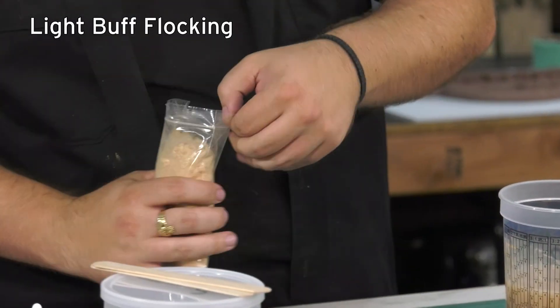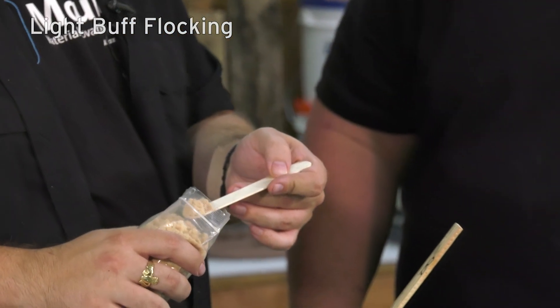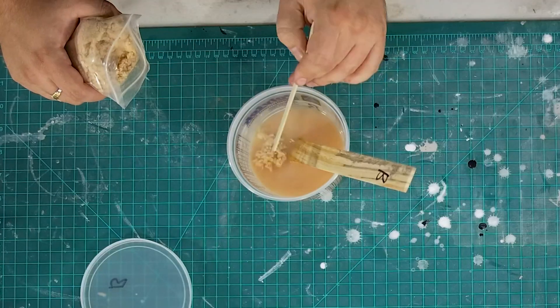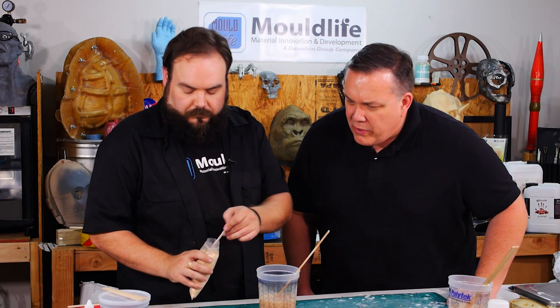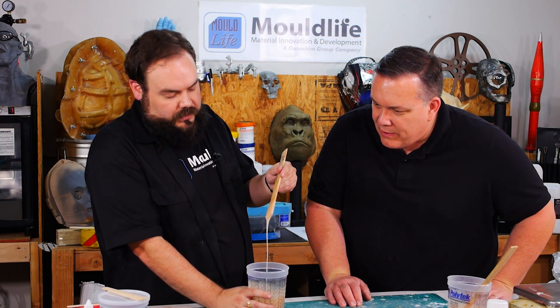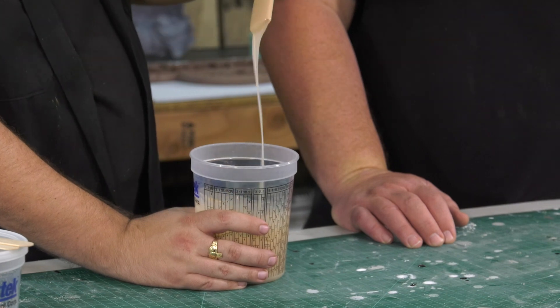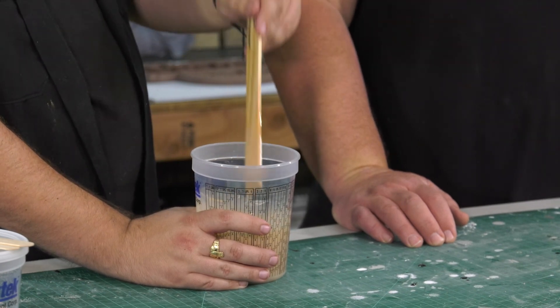This is light buff flocking — it's like chopped up nylon fibers, very very small. When you mix it in with stuff you can help tint. Where does one get flocking? We sell it here — we bring it in from the UK. This is the same product used in Harry Potter movies, Lord of the Rings movies. Artists over there are getting it sourced from our UK company.